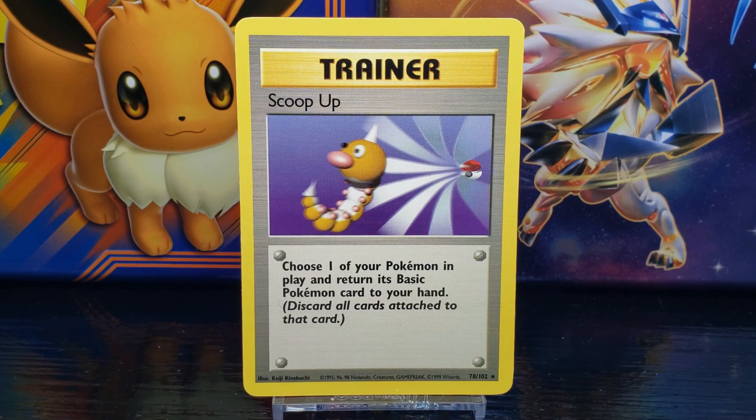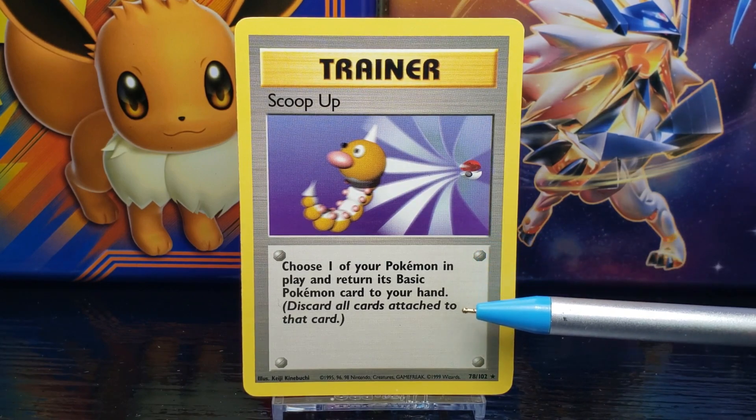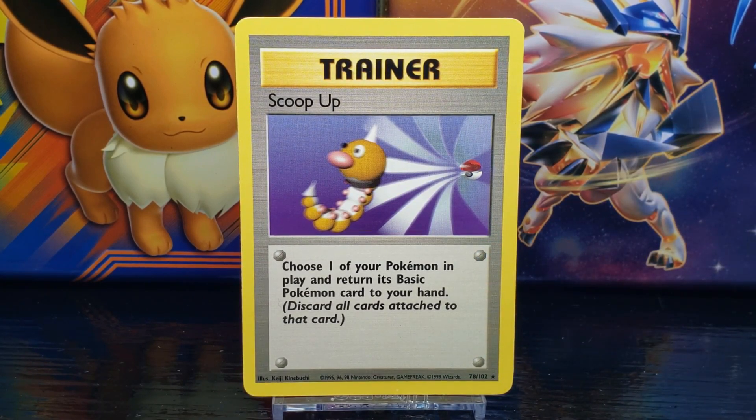Below the trainer title you have the title of the card, which in this case is Scoop Up. Below that you have the card illustration — we'll take a closer look at that in a moment. Below the illustration you have the trainer card description or effect, which reads: 'Choose one of your Pokemon in play and return its basic Pokemon card to your hand. Discard all cards attached to that card.'